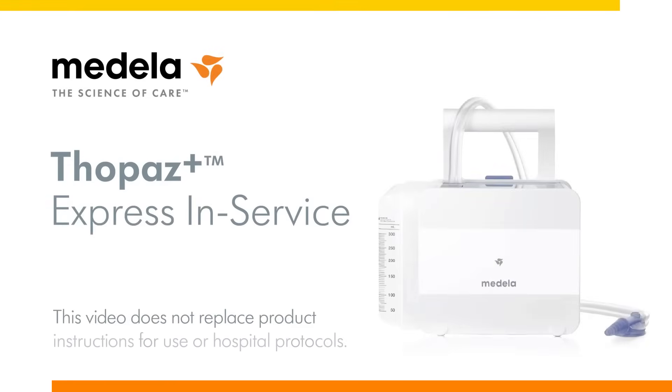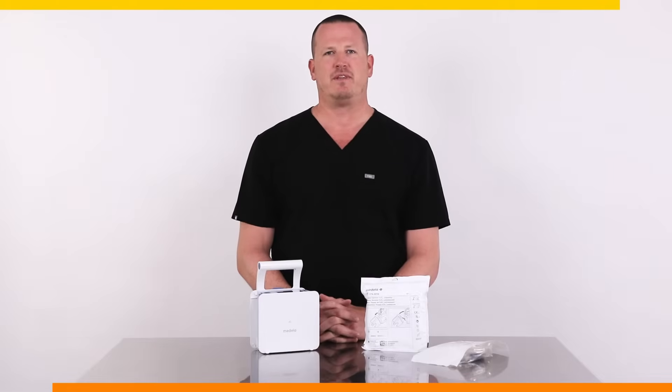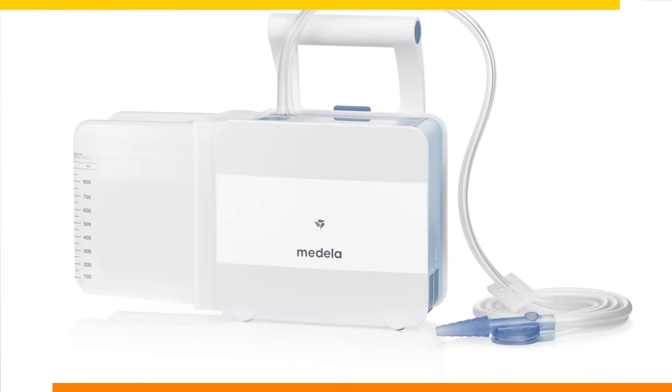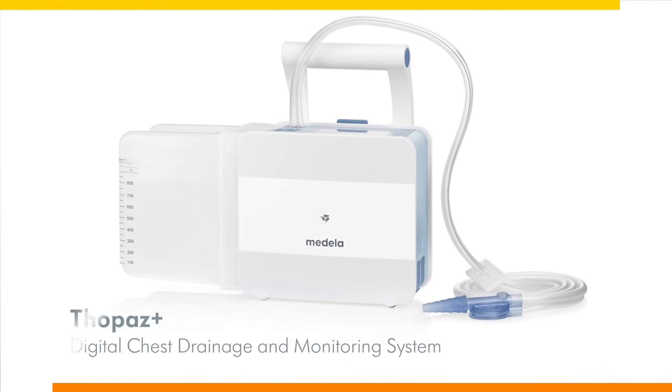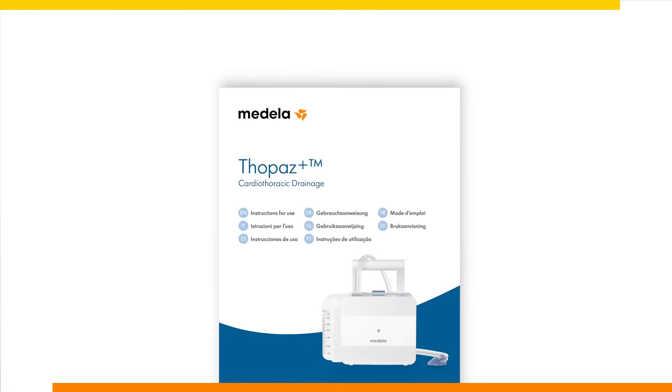Hello and welcome to the express in-service for Topaz Plus. This video will provide you with the info required to set up and operate the most commonly used features on the Topaz Plus digital chest drainage and monitoring system. Complete instructions can be accessed in the Topaz Plus instructions for use.